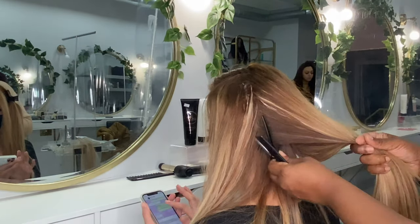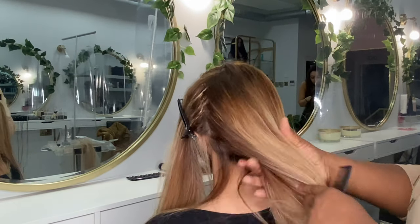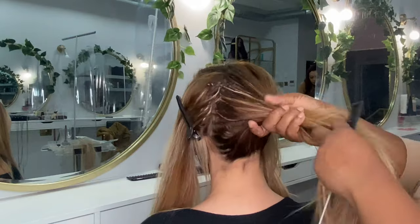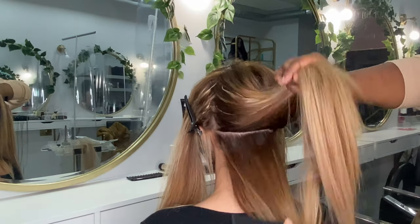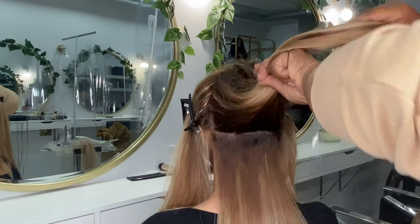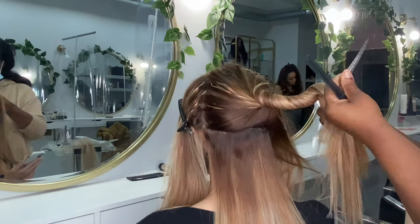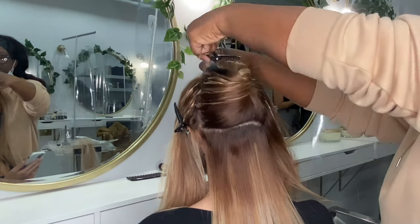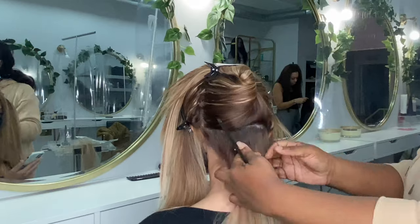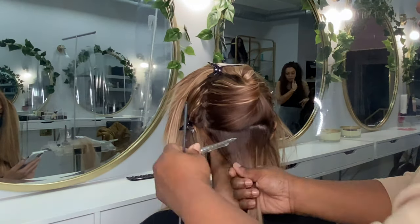For those of you who've seen my videos before, you'll know my style — I always start fitting up the client's hair from the sides first. On her right side I've probably done about seven rows, because that's her dominant side for her fringe. On the left side, that's maybe about five rows, and now I'm going to start filling in the back of her hair.